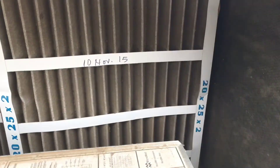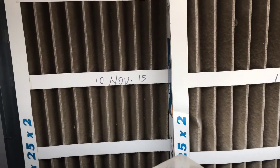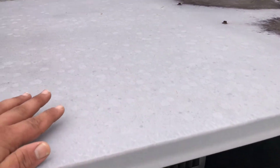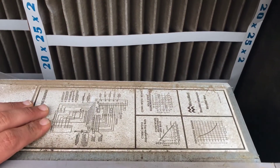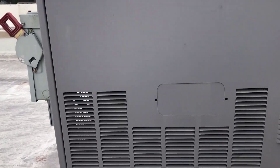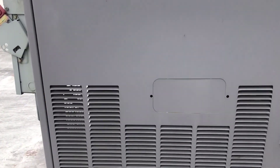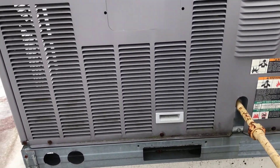First thing you see — 10th of November 2015. Five-year-old filters. See if we can do something about that, but that still doesn't answer our complete question. Looking for the electrical compartment — it's gonna be on this side. If you're not familiar with these, it's usually around where the disconnect is because it's feeding straight into it. It's gonna be this door here on this Carrier, so we got a few screws to get out.